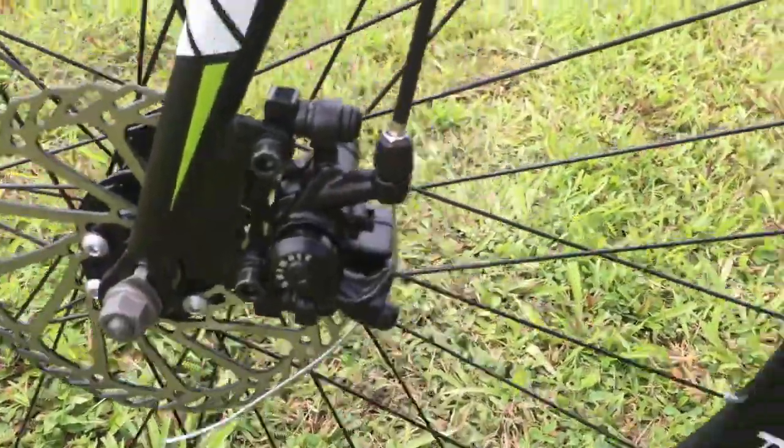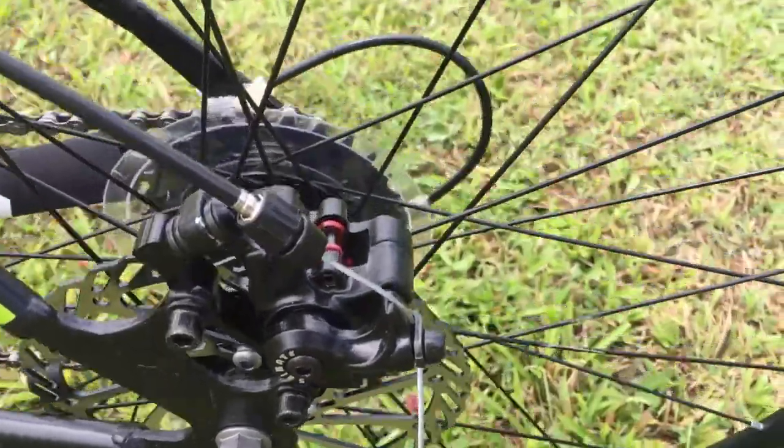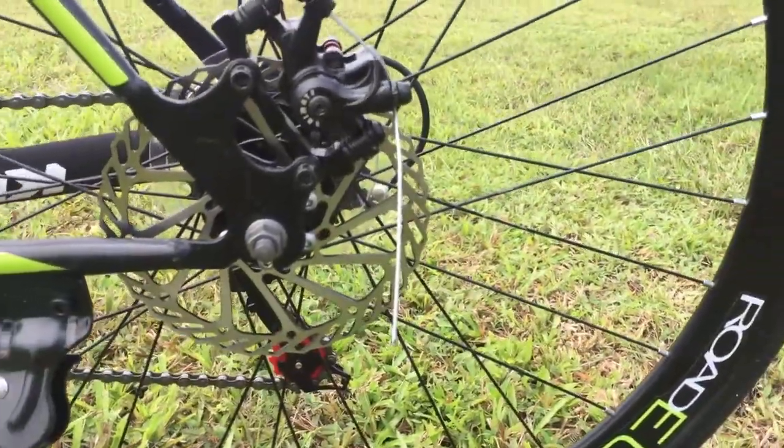Having a good braking system is crucial, especially in a road bike. The XC550 is fitted with dual disc brakes that combine stopping power with simplicity of use.